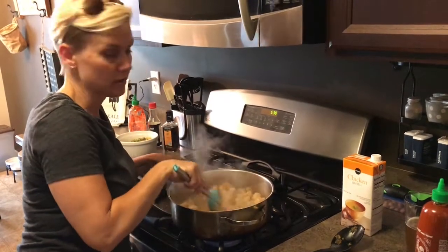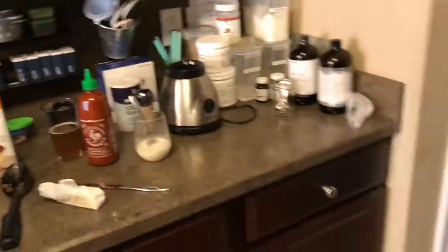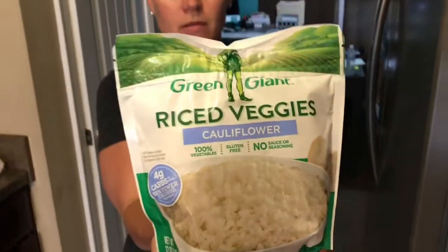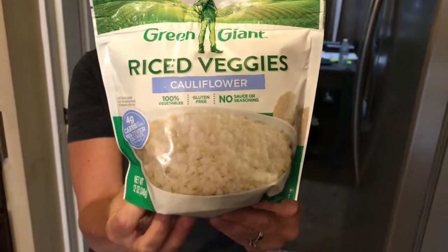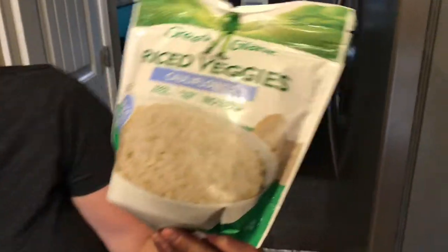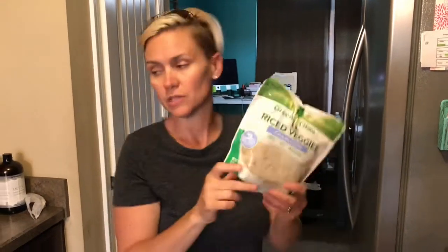Cauliflower rice — I bought the cauliflower rice in the bag. Green Giant, just cauliflower, nothing else in it. No added anything. So this is already done. All I have to do is put this bag in the microwave on high, five to six minutes. Let stand one minute. So we're gonna do that and have that ready, and I'll show you how this finishes up.